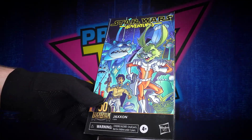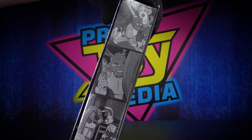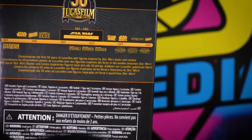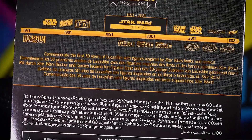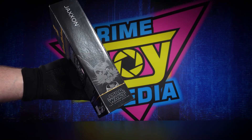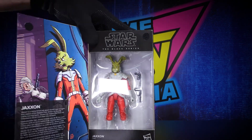Jackson, Star Wars — the green bunny rabbit. Tricks are for kids. That box is pretty cool, lots of nice artwork on the side, all taken from the comic book. Little timeline you see on the back of the box, from 1971 to 2021 — 50 years of Lucasfilm. This side doesn't have too much to show, just his name and a picture, but the reason you get this box is because it opens up.